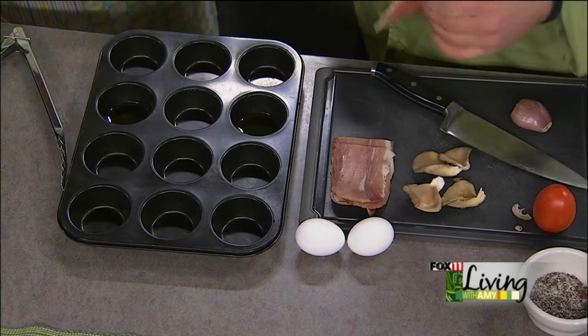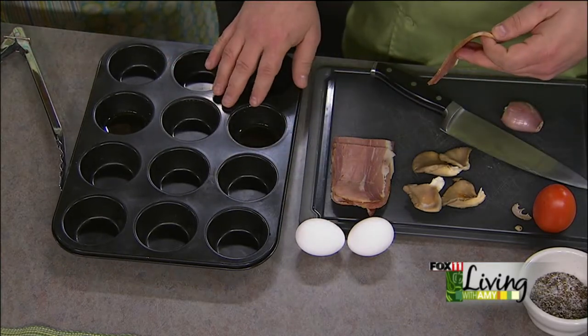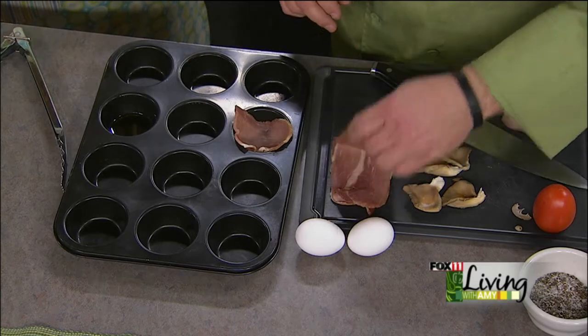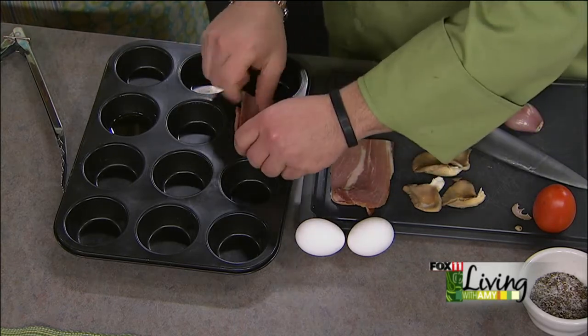Tell us about what we're making here. We're making prosciutto egg cups. What I've done is I have some thicker prosciutto, but you can buy this in the grocery stores that comes in a package. What we're going to do is make a cup out of it. So we take a regular muffin tin, we put a little bit of oil in the bottom — you can use cooking spray. I'm a big fan of olive oil, it's a little bit healthier for you. And we push one in, and I've been using two — you push one way, one the other way.